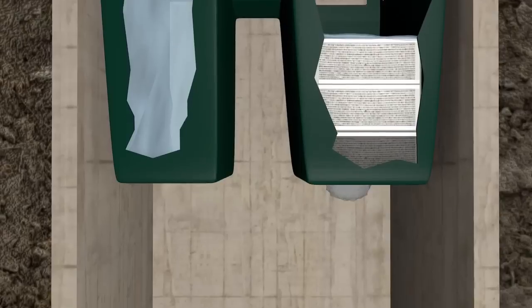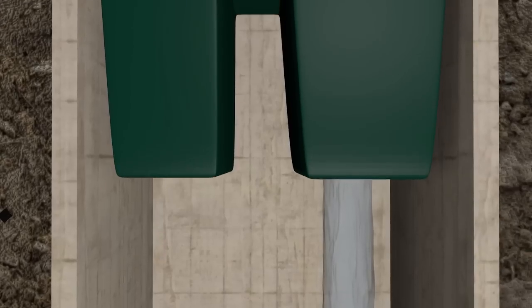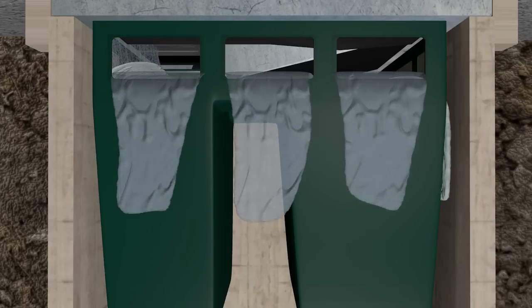Once the water passes through each of the filter bags, it exits through the bottom of the HydroClean and into the catch basin below. In the event of a large rain event, or if the sediment and dirt has built up in the first chamber, bypass ports in the top of the unit allow water to pass through to prevent ponding or flooding.